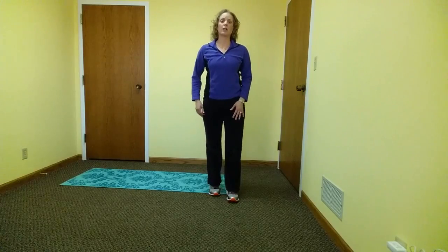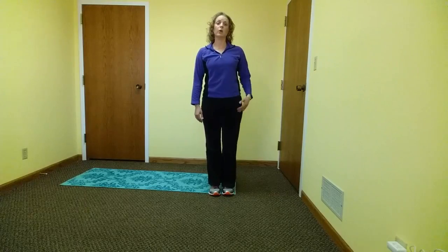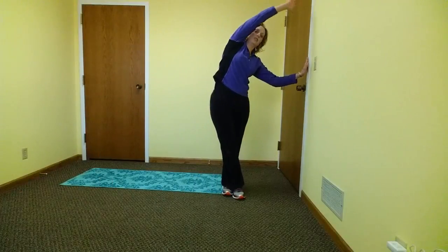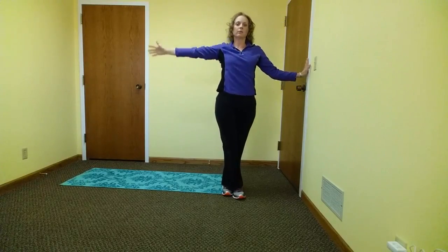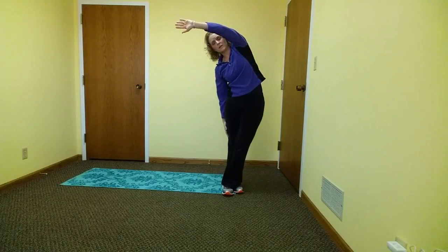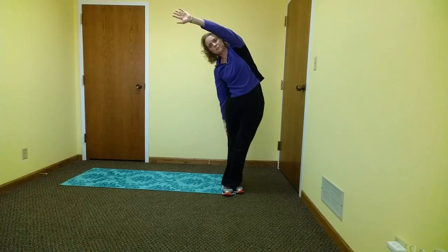An excellent stretch for the hip and IT band is the IT band or iliotibial band stretch. You cross your leg and reach to the side. You can use a wall for support and hold 15 to 20 seconds. Switch sides. You can also perform this exercise without a wall for support and hold 15 to 20 seconds.